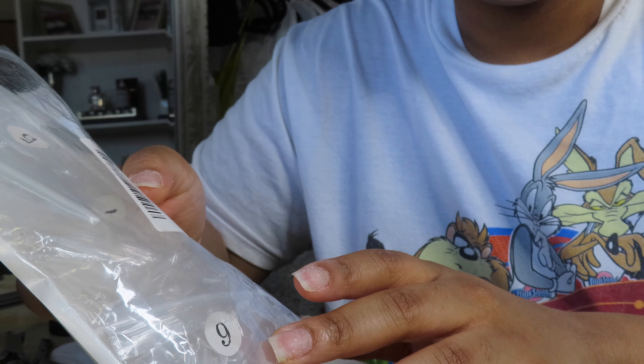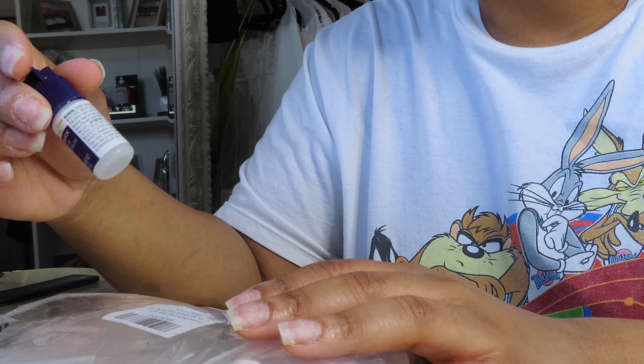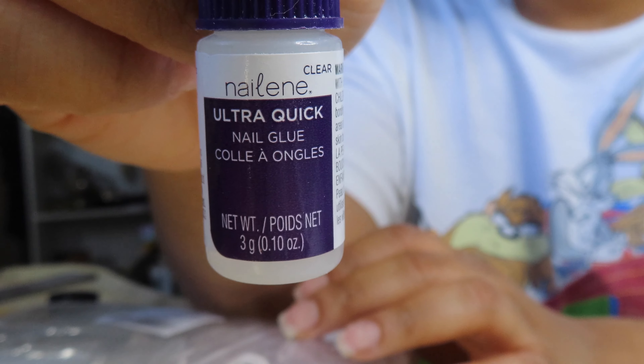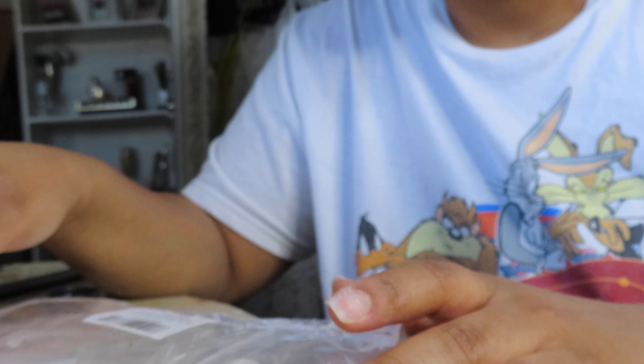I take out all 10 fingers that I'm going to need. I have my favorite glue — all the stuff will be linked down below. This is my favorite glue to use. I have my glue here and my nails are nice and dehydrated, so I know it's going to last long.